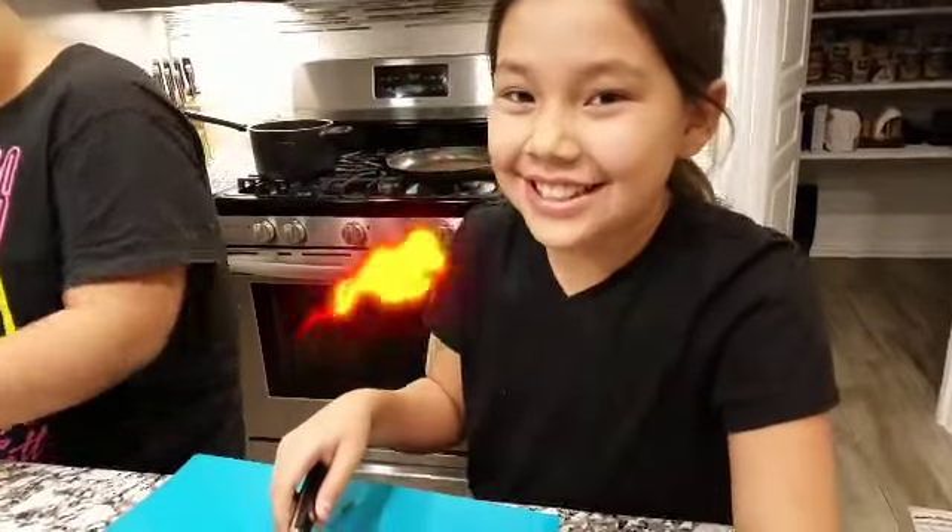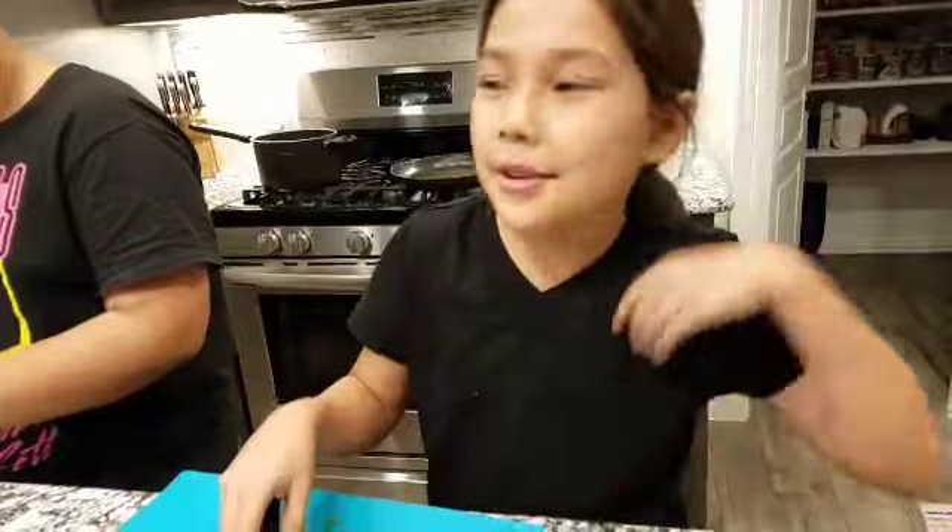Welcome back to Gia's World, and today I am making ramen with my brother Gavin.